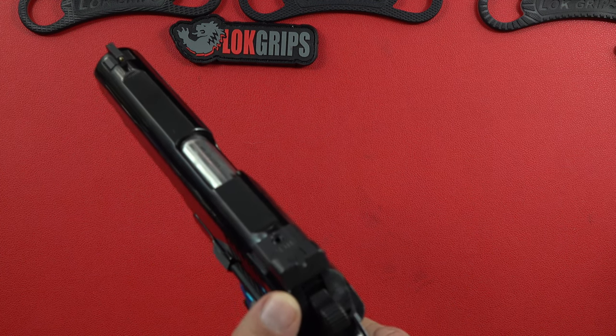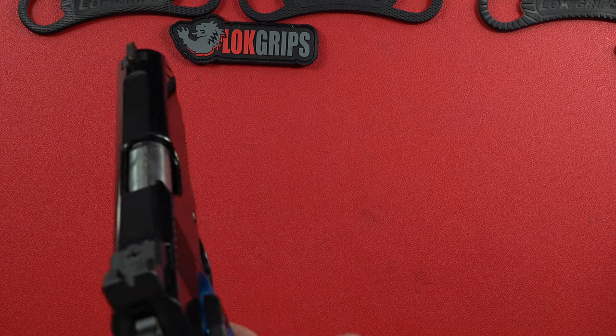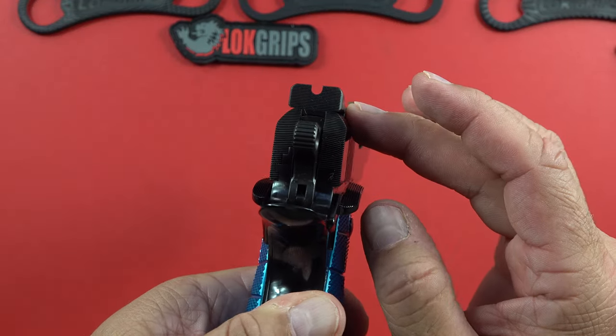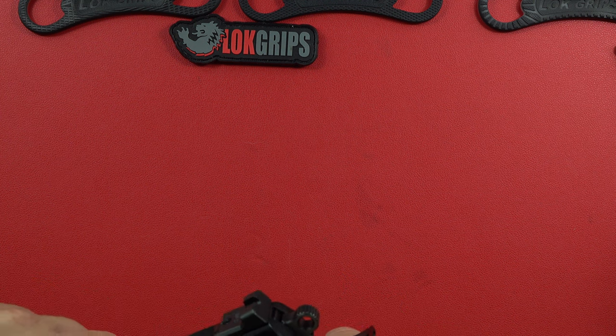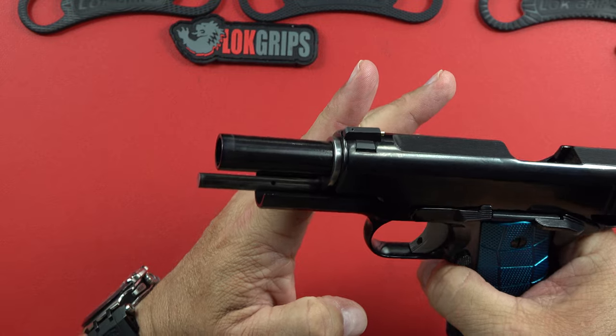The fully serrated rear of the slide is well done. The ejector is very nicely done on the left side, as is the extractor — you almost can't even tell it's there. The ejector and the extractor are just perfectly done. This pistol comes with a flat wire recoil spring and a full-length guide rod.